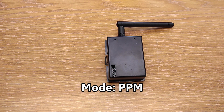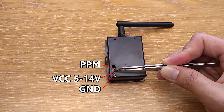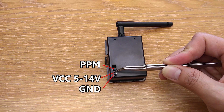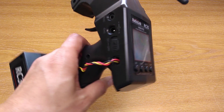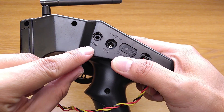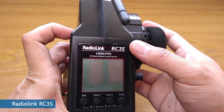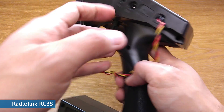To use the module with a car transmitter, we use it in PPM mode. So it only needs 3 wires: the PPM signal, power from 5 to 14V, and ground. This will work with pretty much any transmitter that has a PPM output, DSC, or trainer port like this.